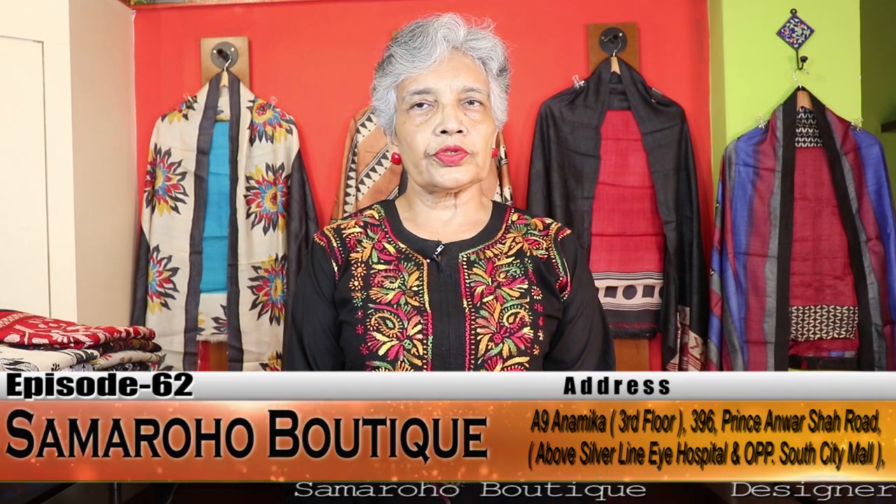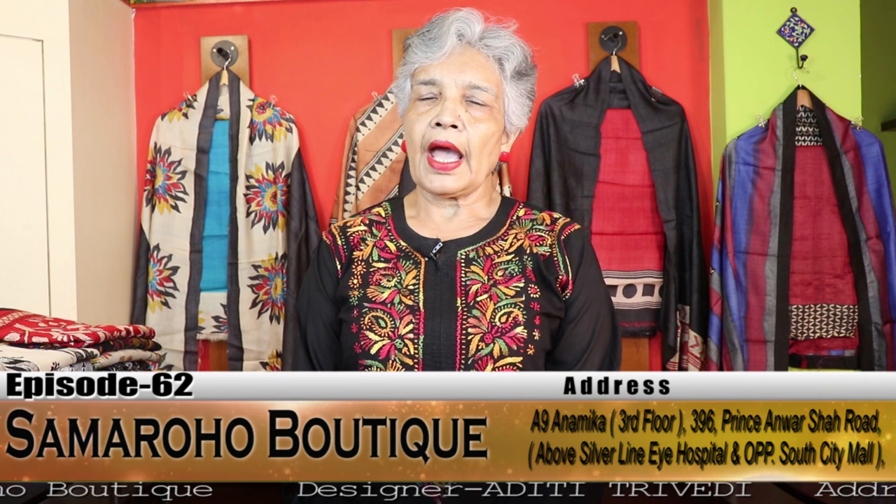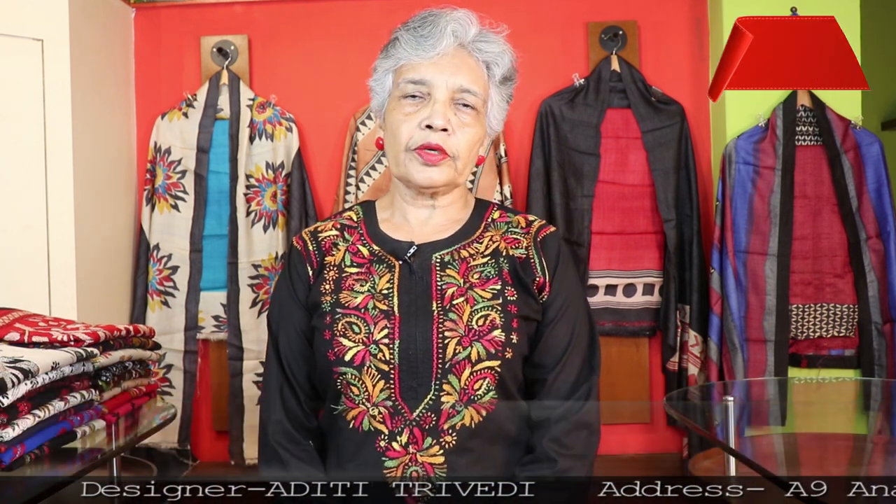Welcome friends to episode number 62 of Samaruho. It is the episode of exclusive cotton embroidered wraparounds and tusser dress materials. I have got so many requests for both products and I am very sorry that I have made you wait for such a long time. Hope you will enjoy the products.